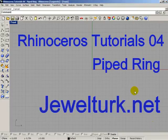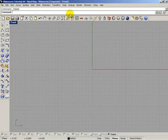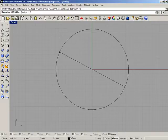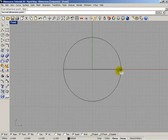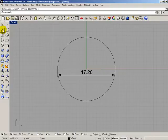Welcome to geolturk.net Rhinoceros tutorials. Today we are going to draw a piped ring. First, open the front view, select Circle, and draw a 17.2 millimeter circle.